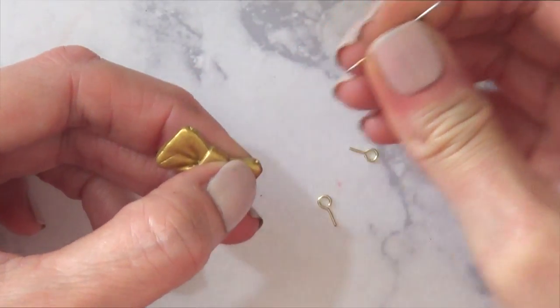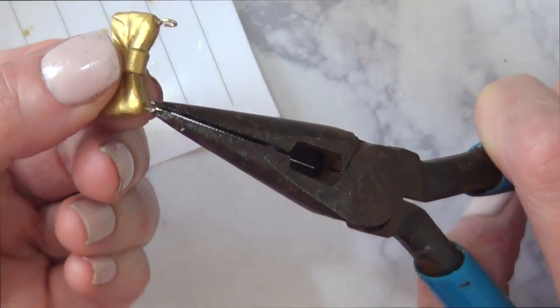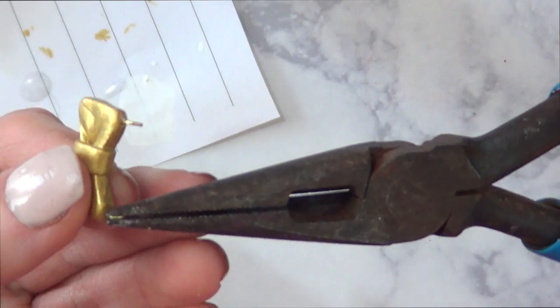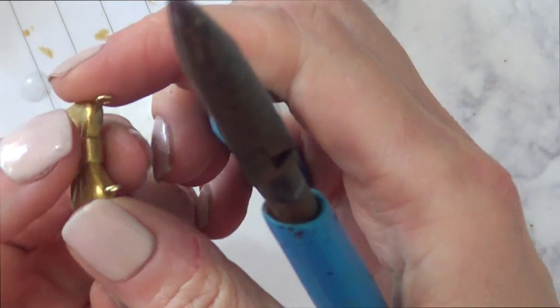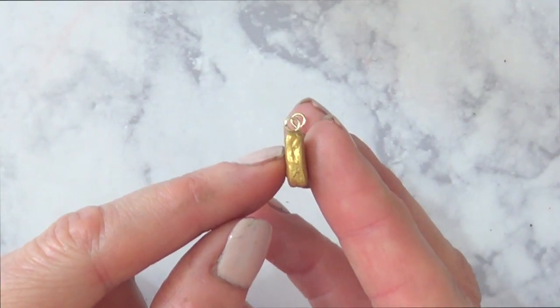I'm going to place the charm bits back in and glue them. To glue this I'm using epoxy glue — use something that works with both metal and plastic, since clay is kind of like plastic. I'm using my pliers to help put those things in place.